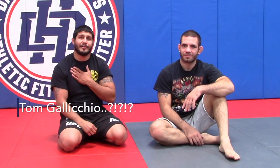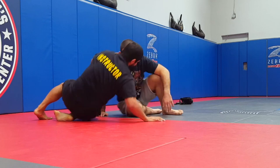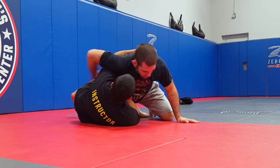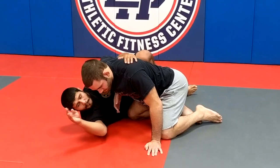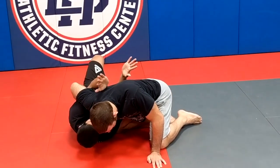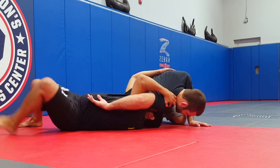Hey guys, Tom Glucchio here with my partner Joe Stevenson. We're going over lesson plan five, part two — what's better than one under hook? Two under hooks. We've already went through the A-frame to get this under hook. He's got the wizard, and from this position I'm going to pummel this arm in. Once I pummel this arm in, I'm going to use it to shove him up and scoot my body down.